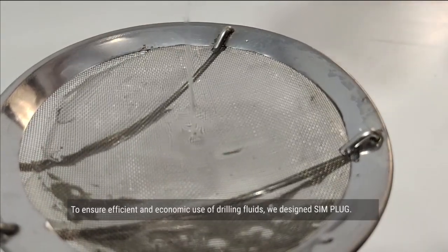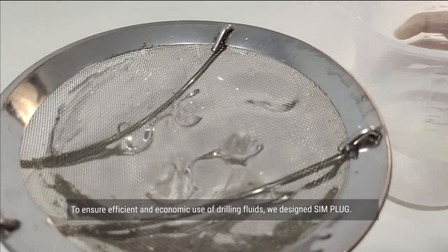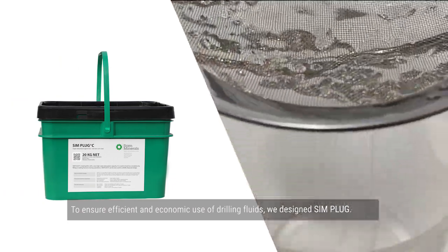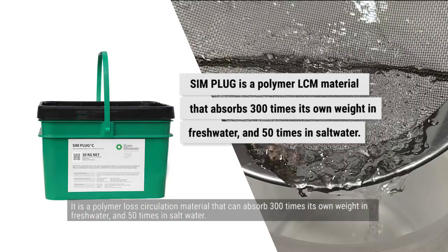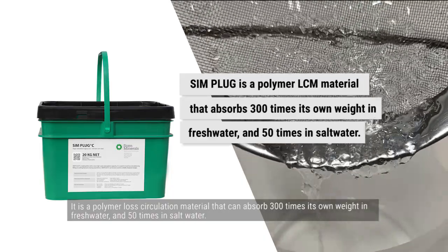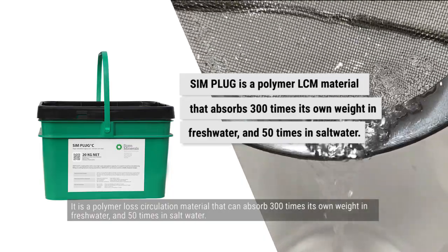To ensure efficient and economic use of drilling fluids, we designed Simplug. It is a polymer loss circulation material that can absorb 300 times its own weight in fresh water and 50 times in salt water.